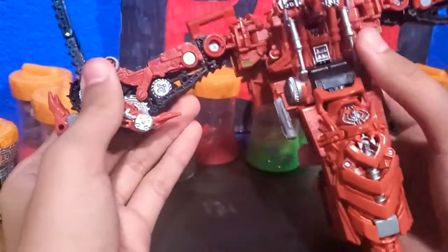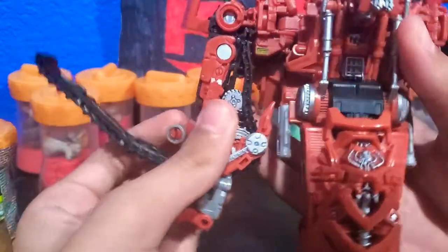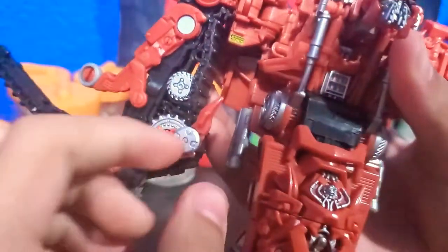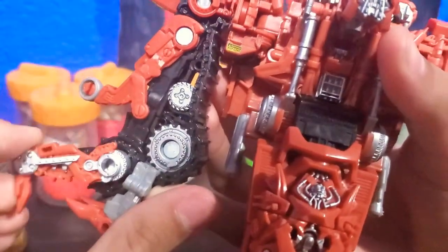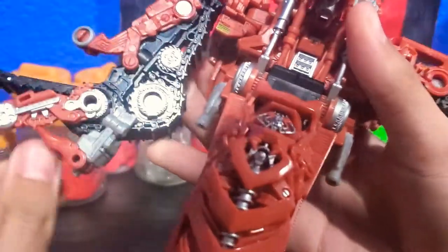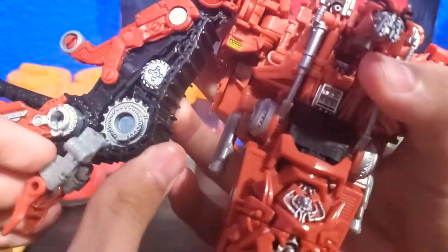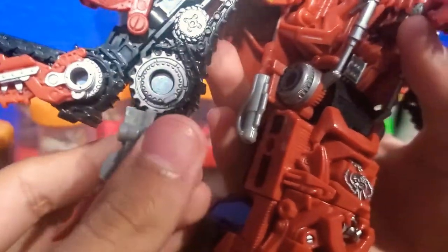The next step is to focus here on this arm. You're going to want to detach this section and then just lift it up. Take this finger and hinge it all the way forward. Then take this whole section and peg it like that, and just leave it like that.